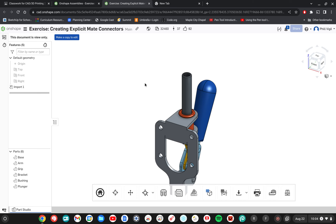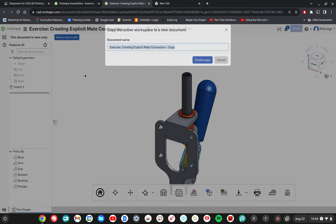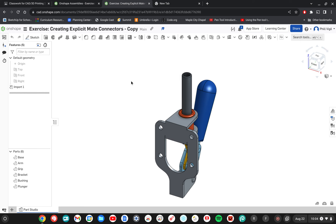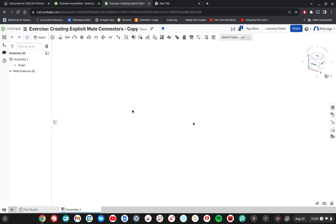In this exercise we're going to be creating quite a few different mates and creating a working project in an assembly. Since this is someone else's document we need to make a copy so that we can edit. Click on 'make a copy to edit' and then 'create copy'. Once the workspace loads, the first thing we want to do is add an assembly to this project, which will open up a new blank workspace where we can work in three dimensions.